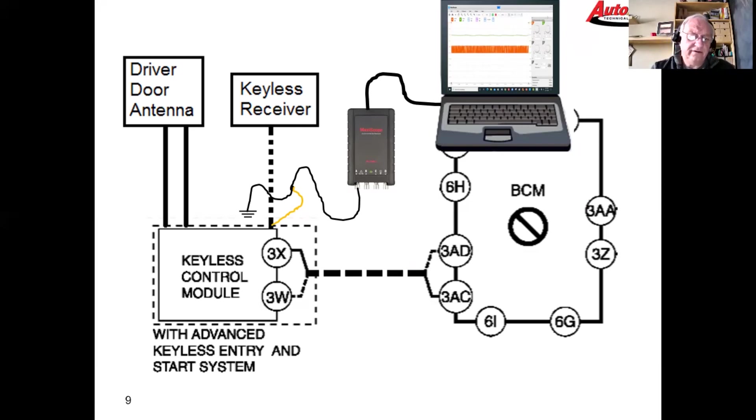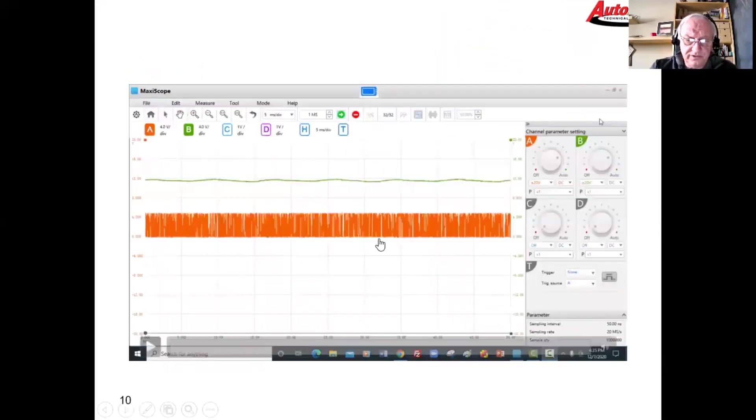What we found on that particular signal wire was a constant signal present all the time — it never went away. But when we pushed the button on the fob we could physically see the signal change, and we know from that the keyless control module is receiving a signal from the keyless receiver. I'll show you what I mean — this is our scope screen.